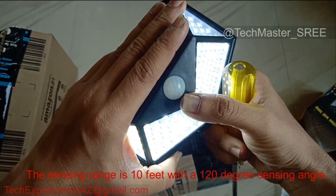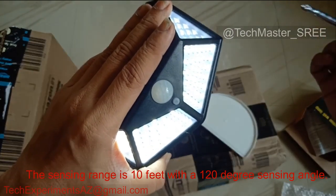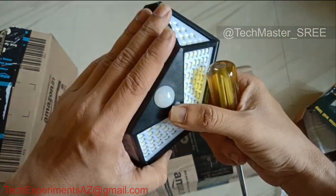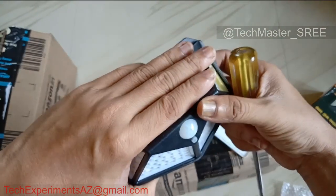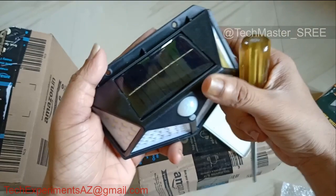Mode 2 is 10% brightness. Mode 3 is 30 to 50% brightness with motion sensor on the top panel. If you have any questions, please leave me a comment. The sensor range is about 3 to 5 meters.